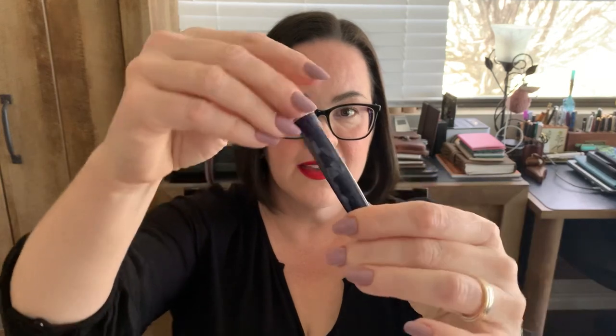One thing about this pen that is really cool is that it is a piston filling system. It will hold quite a bit of ink. I can't tell you exactly how much off the top of my head, but just by twisting the piston knob and feeling how far it goes down, it will hold quite a bit of ink.